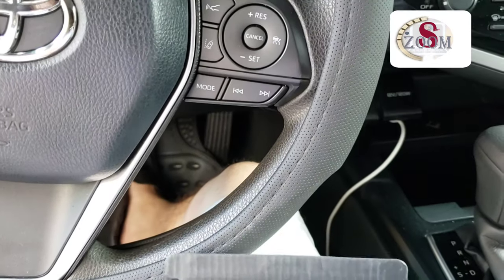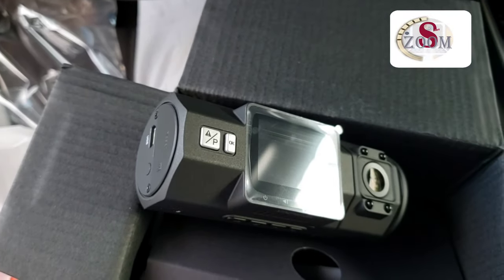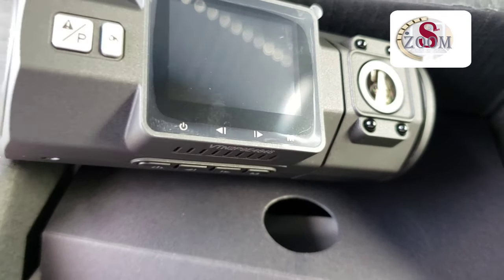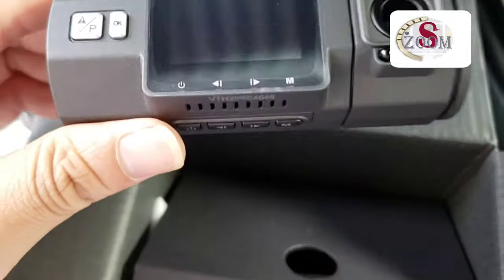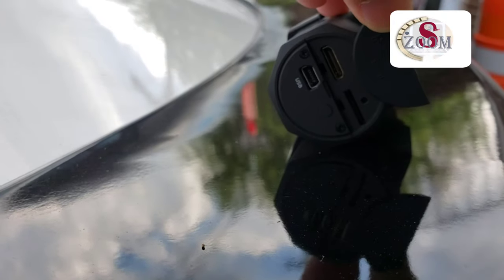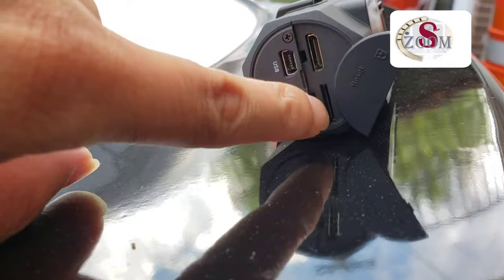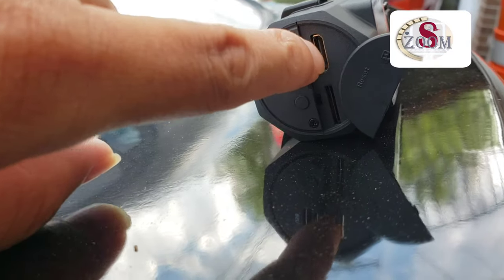Alright, let's go ahead and install that. There's a slot for USB, one for the memory card, and one for charging.